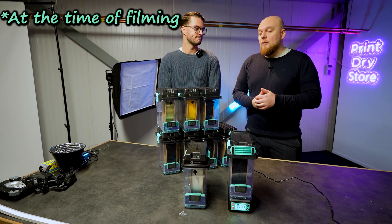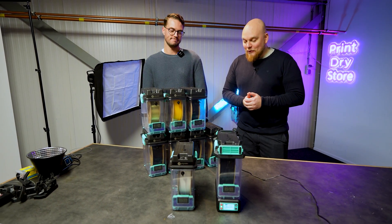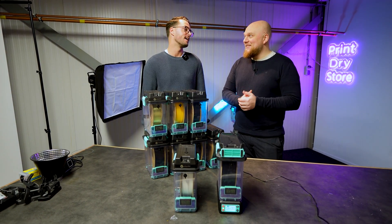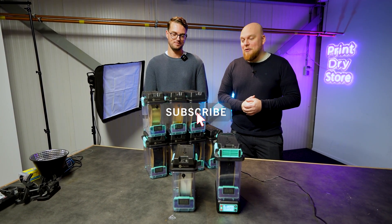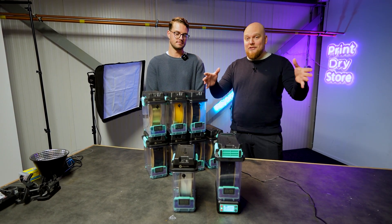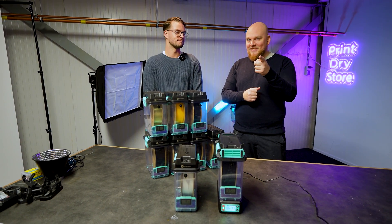Right now there is no official pricing for this system. So we have our first look at the Polymaker active dryer — the Poly Dryer. I'm looking forward to reviewing the full system. You can expect a full teardown of this thing as usual. Hope to see you in the next one.